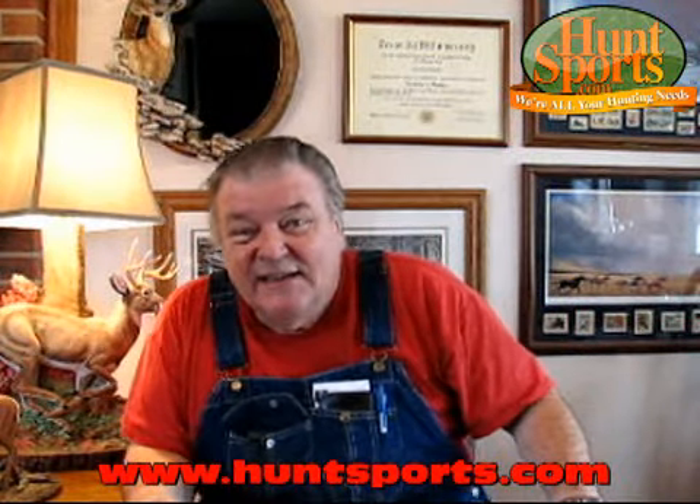All righty guys, got Big Daddy with Huntsports.com. I love hunting, and one of the most exciting things I've really discovered is something I did research on, located, tested, and it works — and that's the key issue, because there are others that do not work.